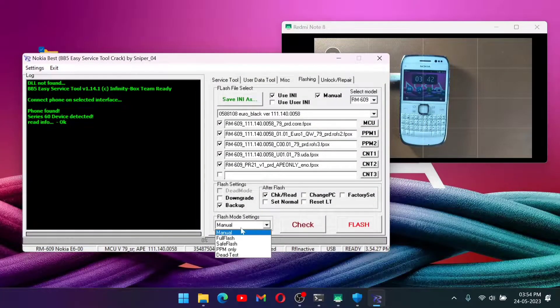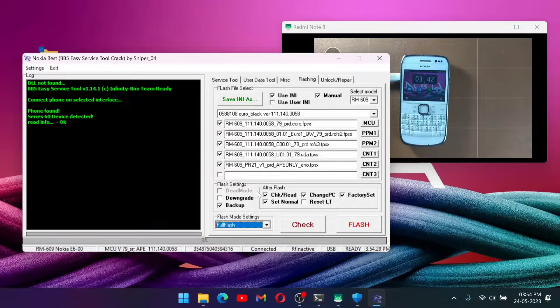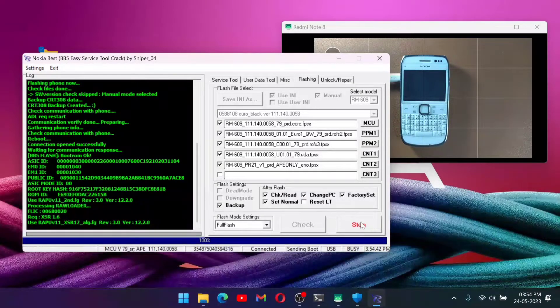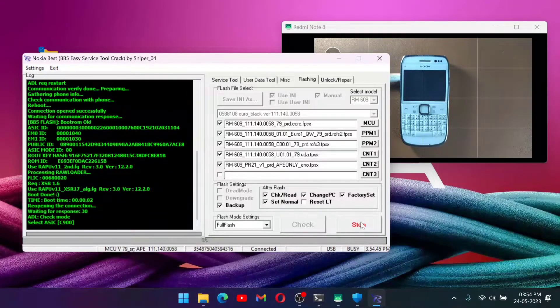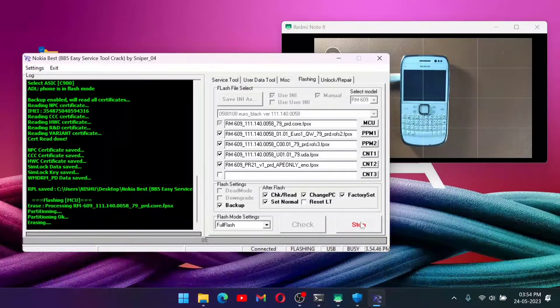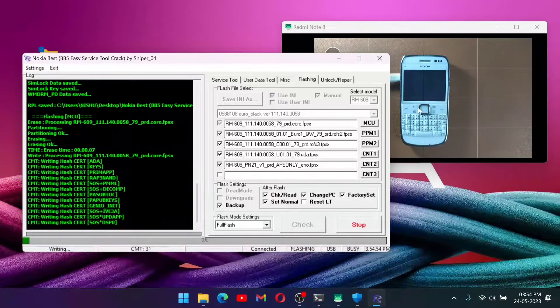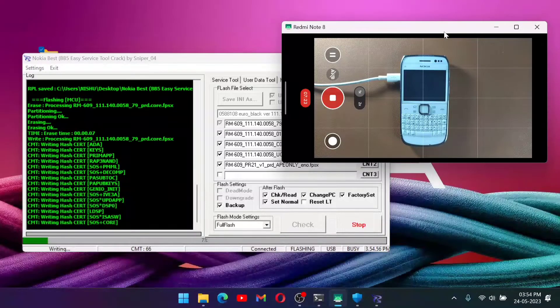Our phone is connected and the flash tool is ready. I will select 'Full Flash' here — you don't need to change anything else. Just click 'Flash' and don't do anything — don't disconnect your phone while flashing. It may take five to seven minutes for a full firmware flash, but if you flash only the PPM file it will take only one or two minutes.